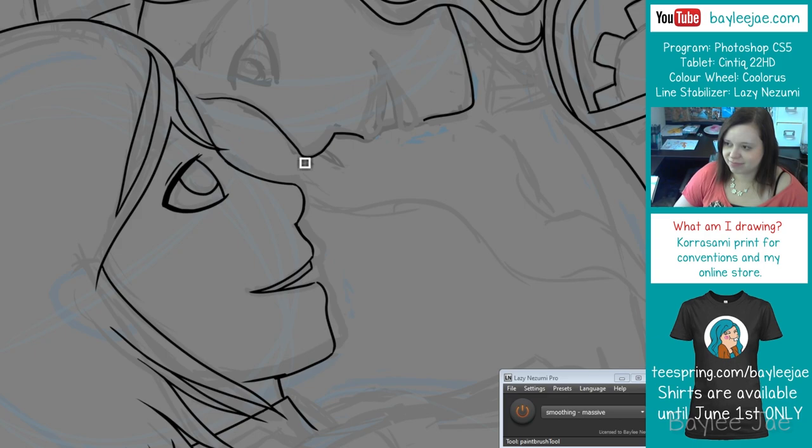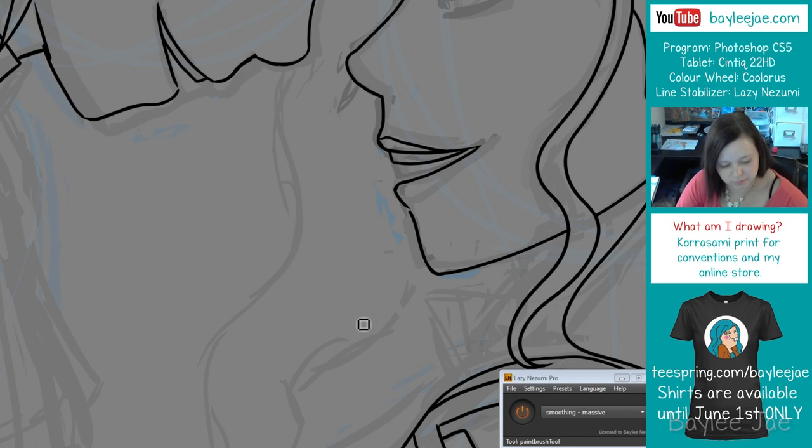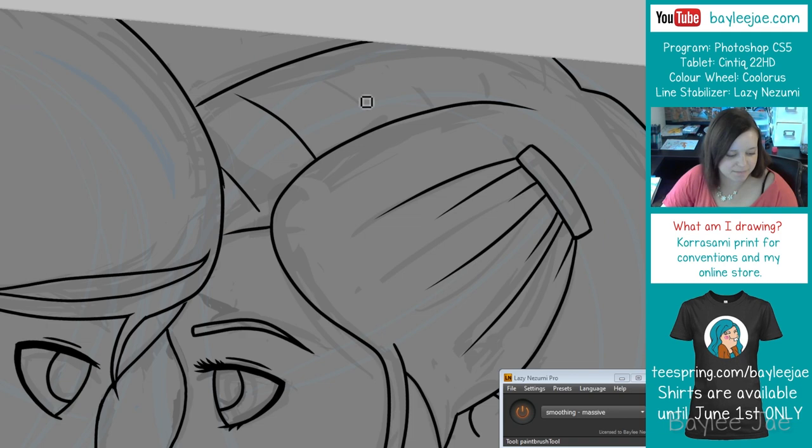So in this picture I'm drawing Korra and Asami as a couple, which is why it's called Korra-Sami. Because some people ship Korra and Mako, some people ship Korra and Asami, some people ship Korra and Bolin — the possibilities are endless. You know how people are with their fandoms, always shipping different characters together. So this one's for all the Korra-Sami shippers out there.